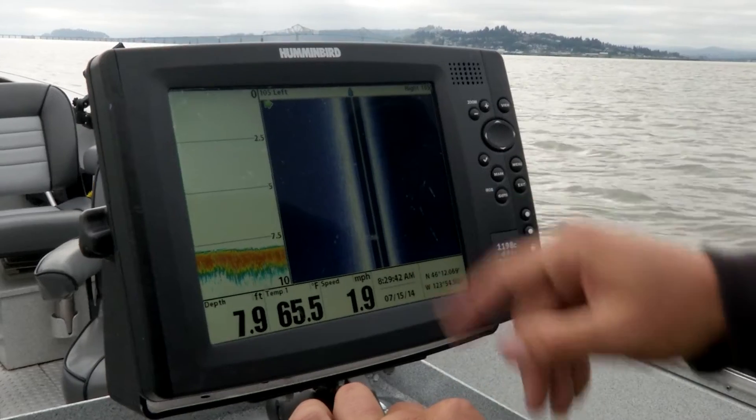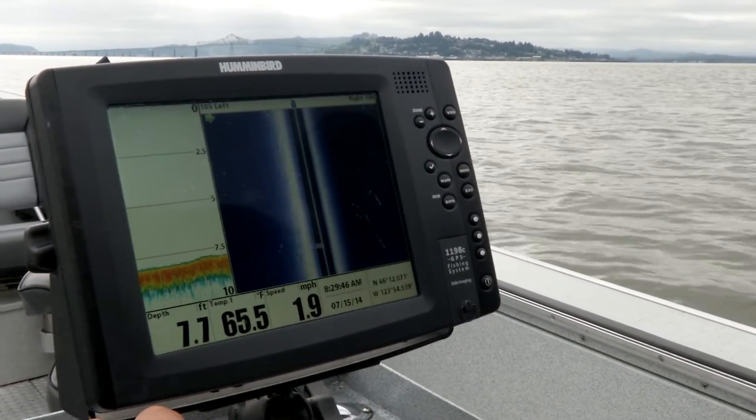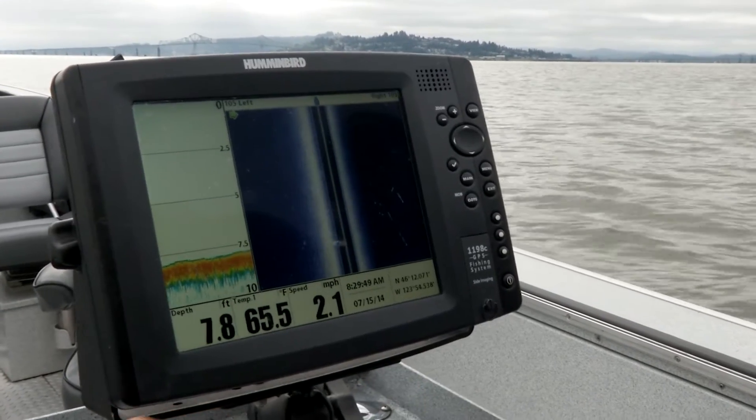We'll see them here on the side imaging once we cruise around a little bit, and once we spot some fish, we'll put down an anchor and start fishing.